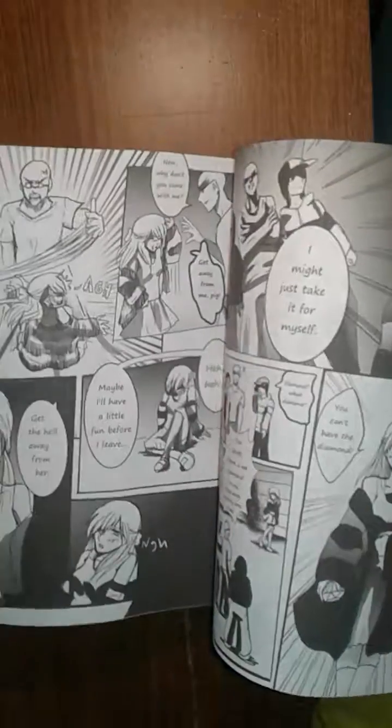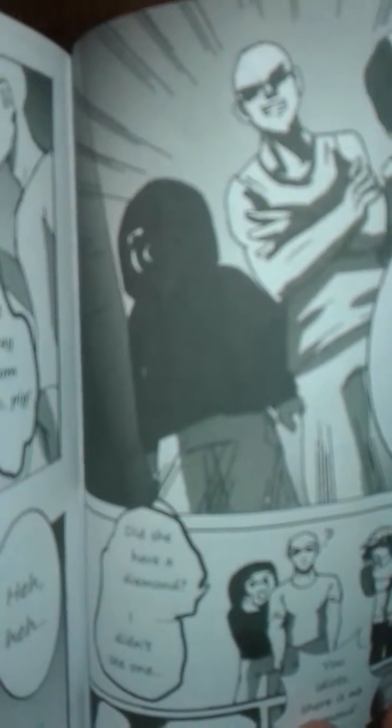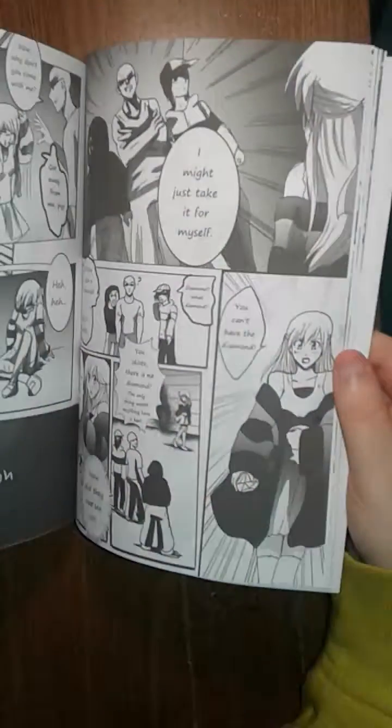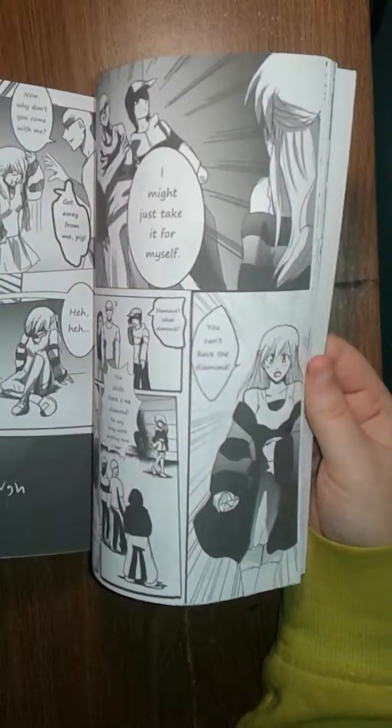One more issue I found: the contrast. You can see this thug guy right here — he doesn't even have a face. The contrast completely got rid of his face. And the bottom of her hoodie is completely black — it's not supposed to be that way. I'll have to fix that when I get a computer.